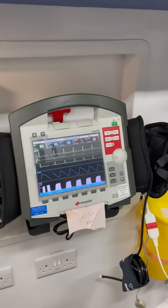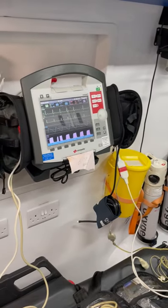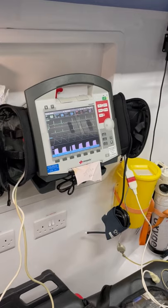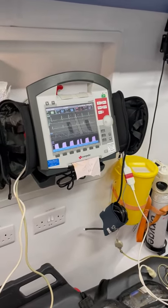Hi all, just a quick induction video on the Corpals which is on the Sats Koga truck. This is fully capable of doing the IBP and CO2 monitoring, with all of the relevant cables and bits and bobs.